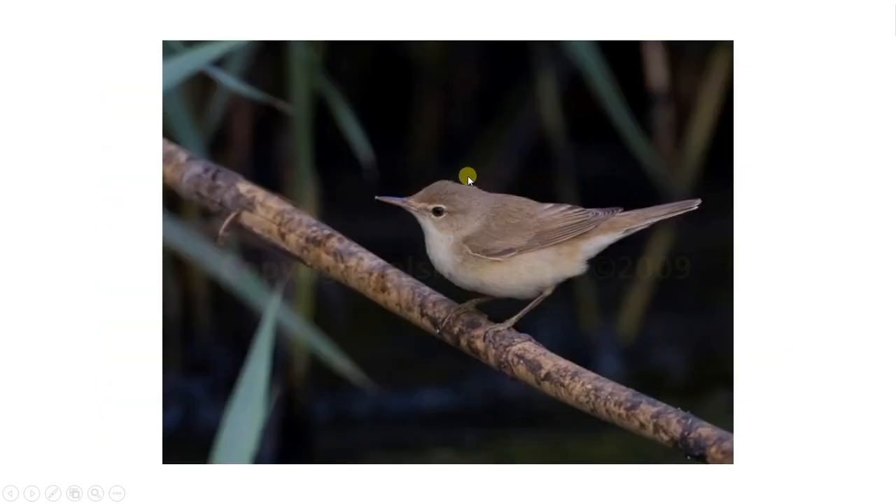Moving on, we can see that the back is quite a rich, rusty brown — it's not as evident in this photo but should be clearer in the next. It's got quite a long bill and a decently sloped forehead, which is quite unique to Reed Warbler.